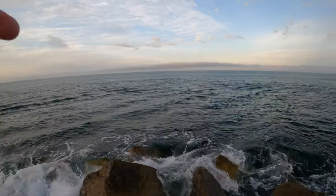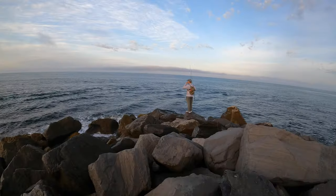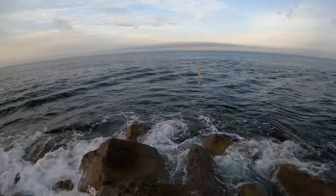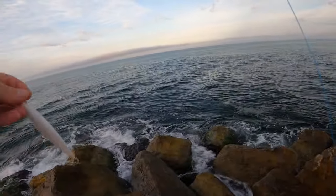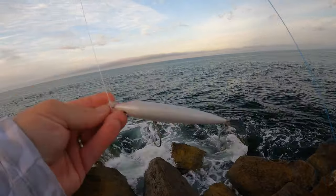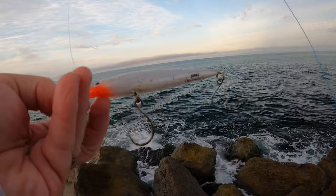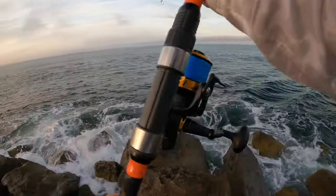All right guys, I don't know if you can see it but there's bait all around here — there's got to be fish. I'm throwing the X-wrap Long Cast; you can see it's gotten its fair share of business, so hopefully we'll put some more scars on it.